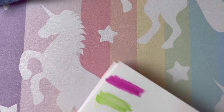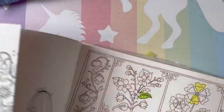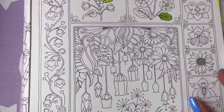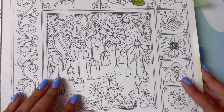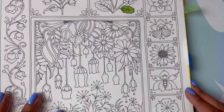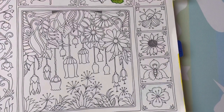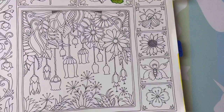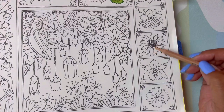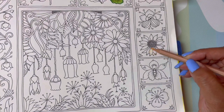Beautiful colors. Let me put this away and bring out my textbook. We're going to work on the same page we've been working on and try coloring another leaf or something. Maybe we'll color this little flower with browns. I like this marigold color and it would be pretty here, and then we can go in and add some darker colors.